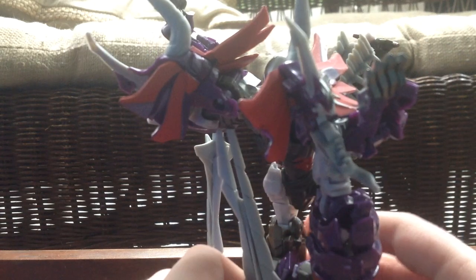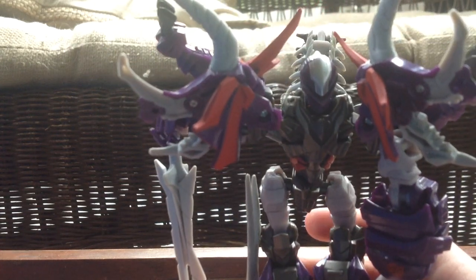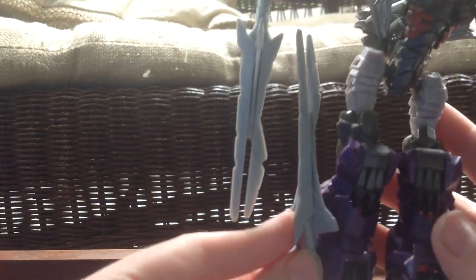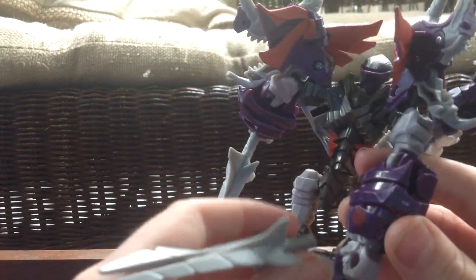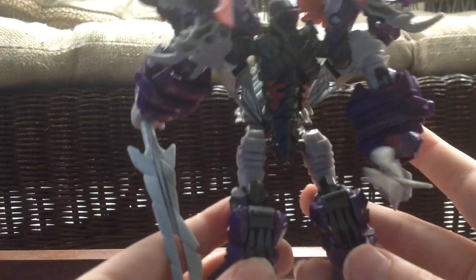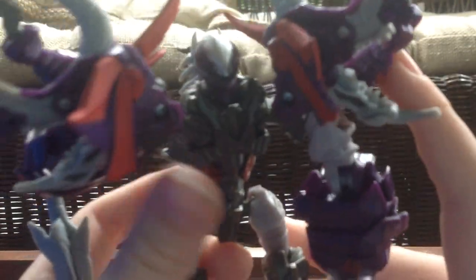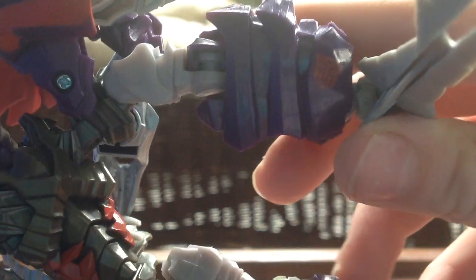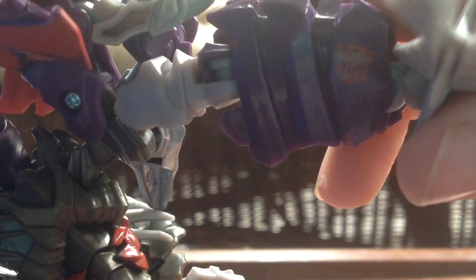I forgot to mention that this is like Deluxe Class, I think, or Voyager or whatever. As you can see, the sword is almost as long as his leg. I like that Slug is purple and red - I think that looks good, they're good color matches. And he's got this red Autobot symbol. See that nice Autobot symbol.